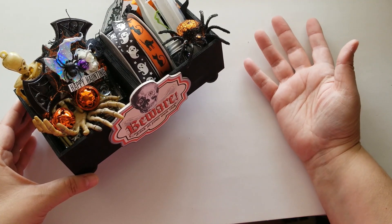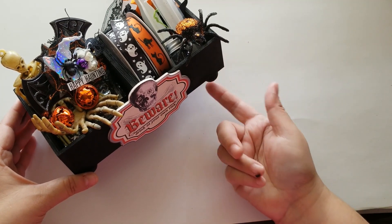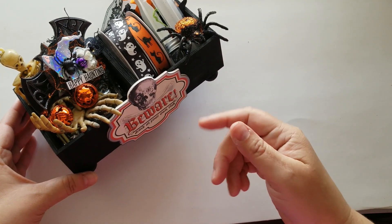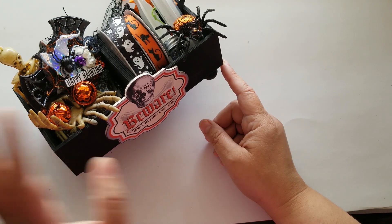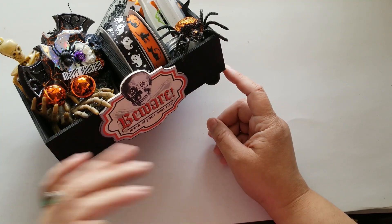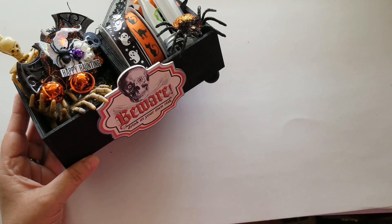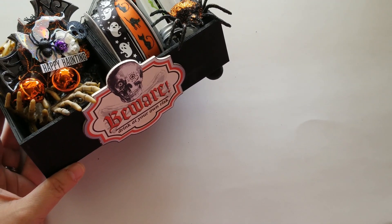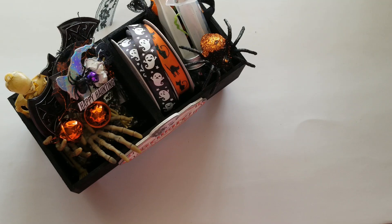And it was basically $3 to make, because the paint I already had, the beads I picked up a while back, and the boxes are a dollar each. Just use what you have on hand — try not to go out and buy all the pieces. I'll insert some pictures at the end so you can see the whole thing, and I'll also post some pictures on my Instagram account. Thank you so much for watching. If you have any questions, let me know in the comment section down below, and I will talk to you soon. Thanks for watching, bye for now!